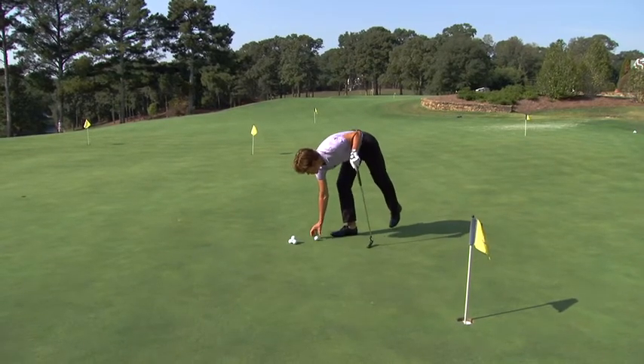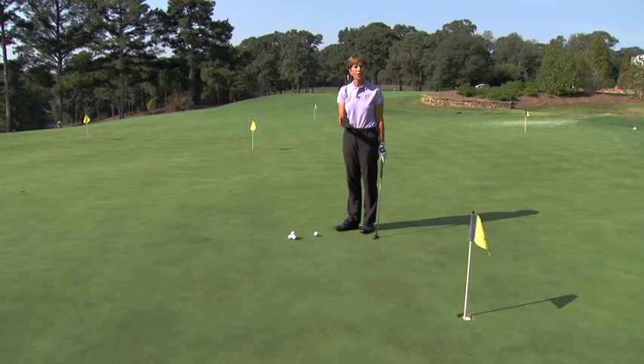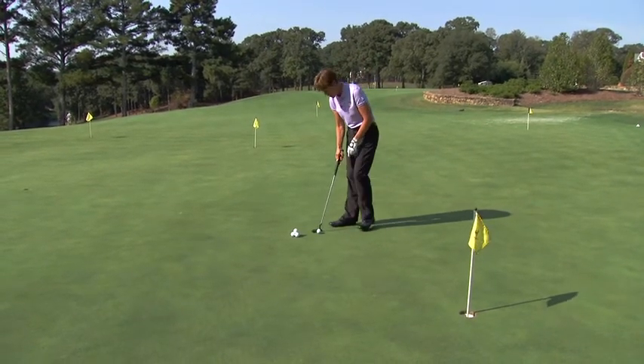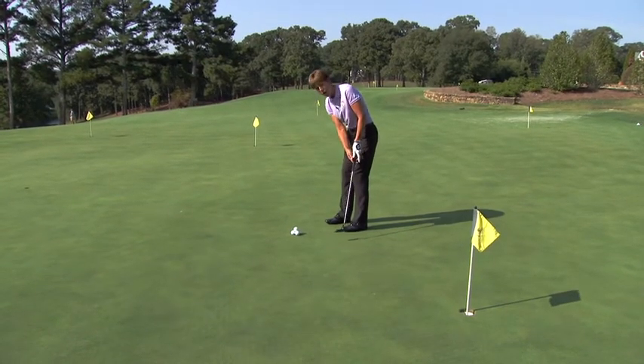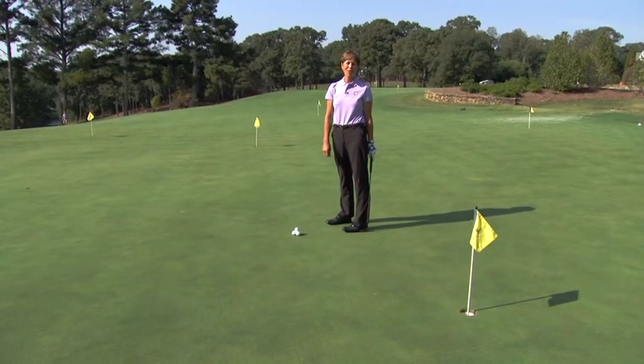Put the ball right on top of the quarter, and what you're trying to do during your stroke is not move the quarter. It's going to get you much closer to the hole, and you'll even make some too. Set up to the golf ball, go ahead and make your stroke without moving that quarter. Do it over and over again and your stroke will keep getting better and better.